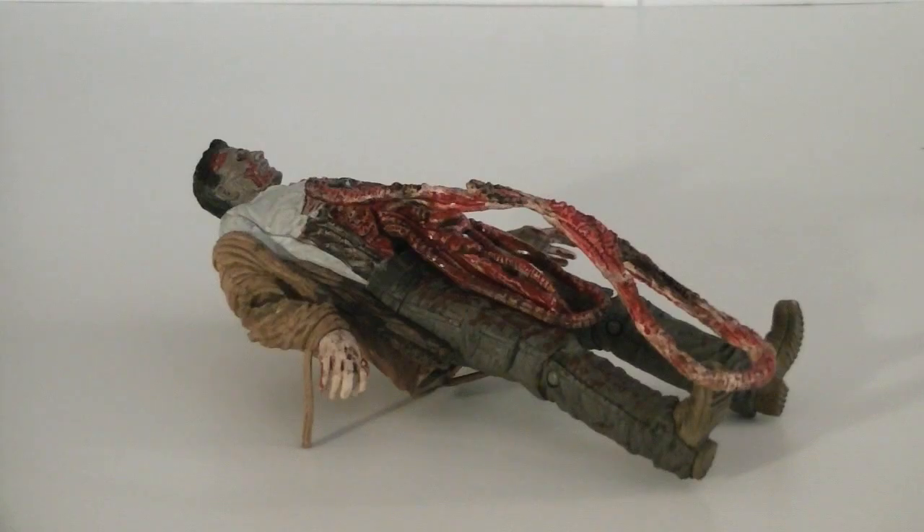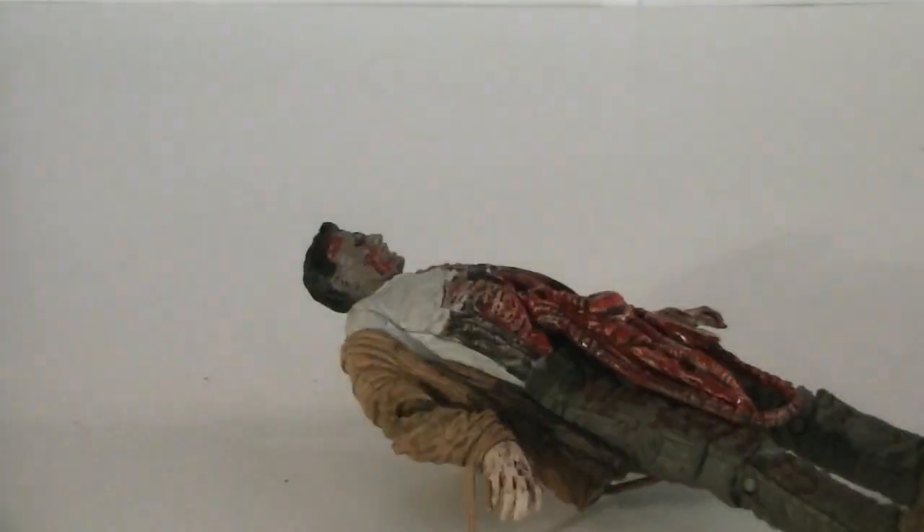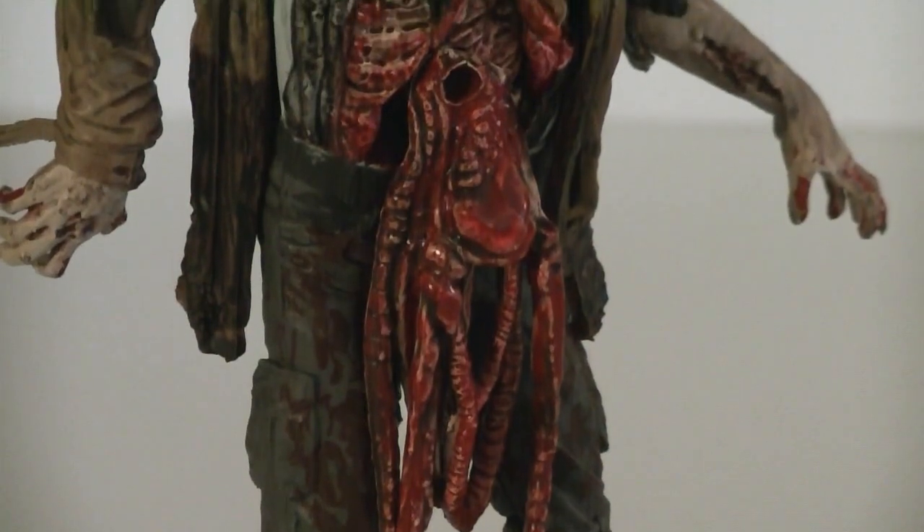Like I previously mentioned, the gimmick feature doesn't work so well. Theoretically it should be able to hang from its intestines, but most of the time it just falls right out. But if you wish, you can remove that segment to have just a little bit hanging out rather than all of it.